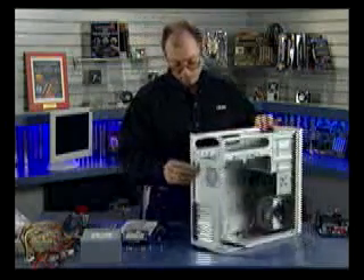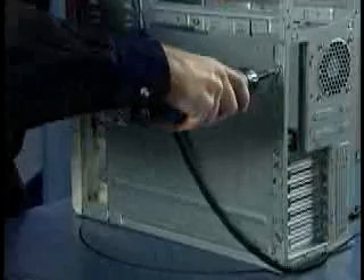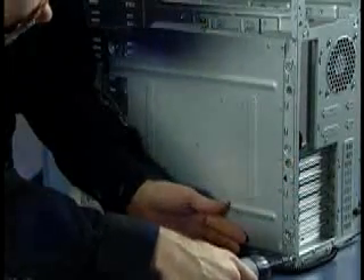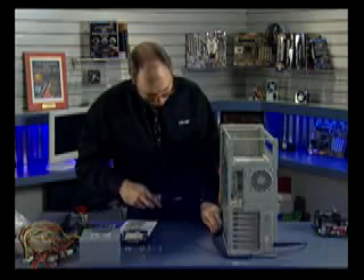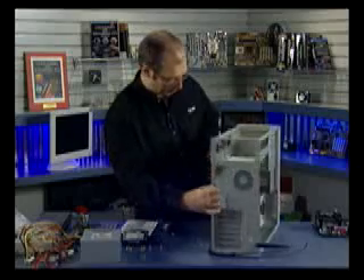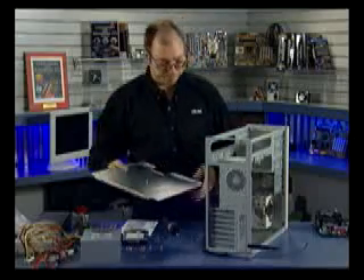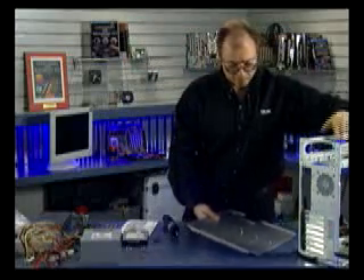Now I'm going to take out the tray used to support the motherboard. I have some screws on the back — I'm going to use my electric screwdriver to take these screws off. Once I remove the screws, the tray simply removes like so. I'll move the chassis off to the side and set the tray down.